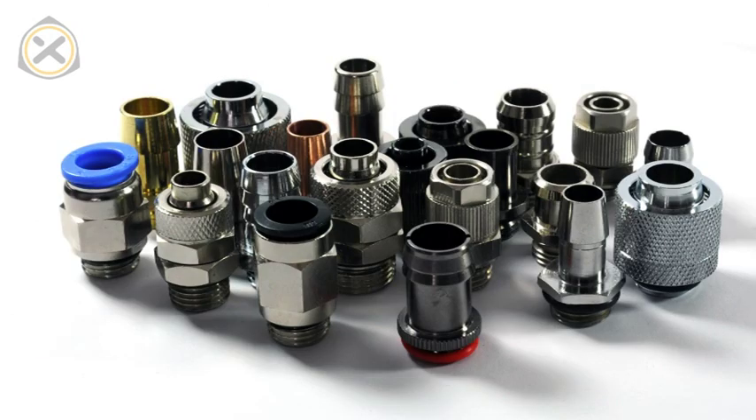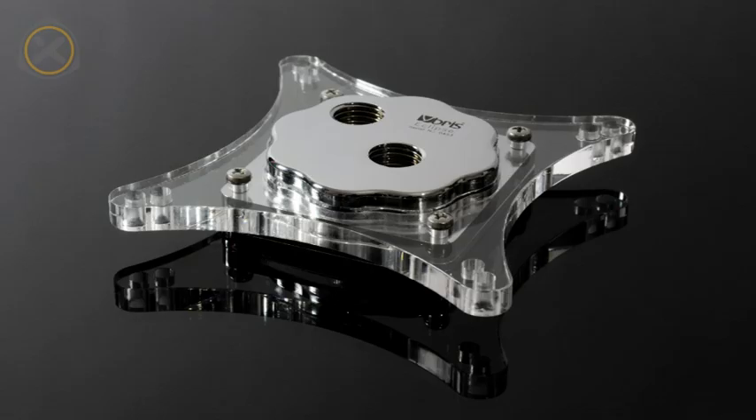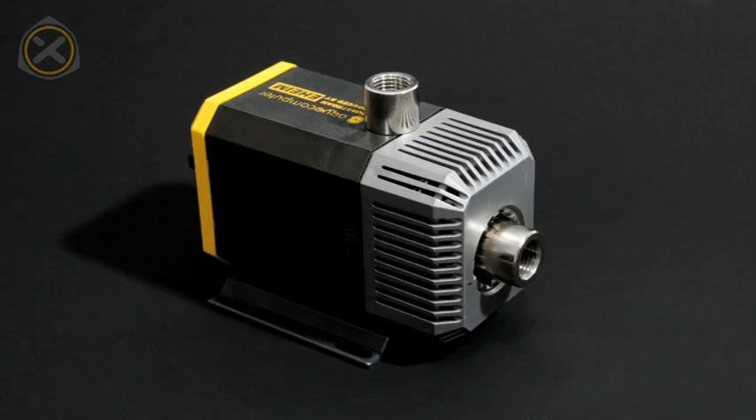One thing all the fittings have in common is their purpose. A fitting connects tubing in a water cooling system to a component, be it a CPU block, a radiator, a pump, or any other component.